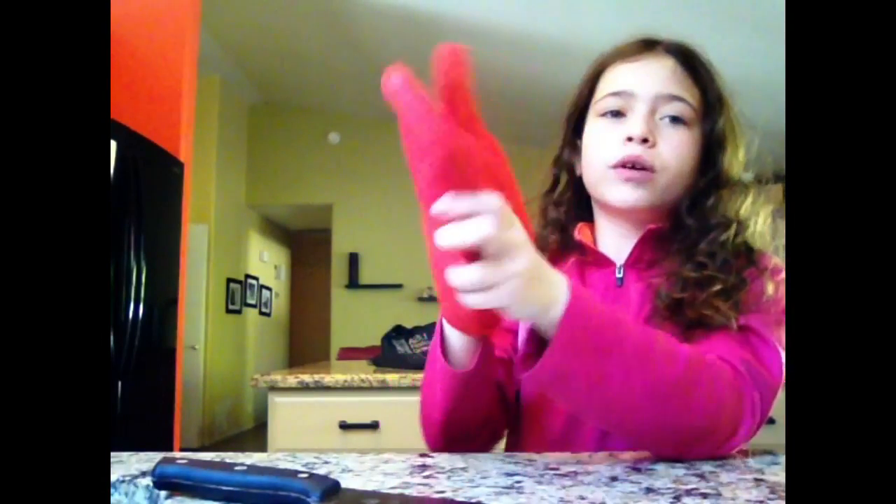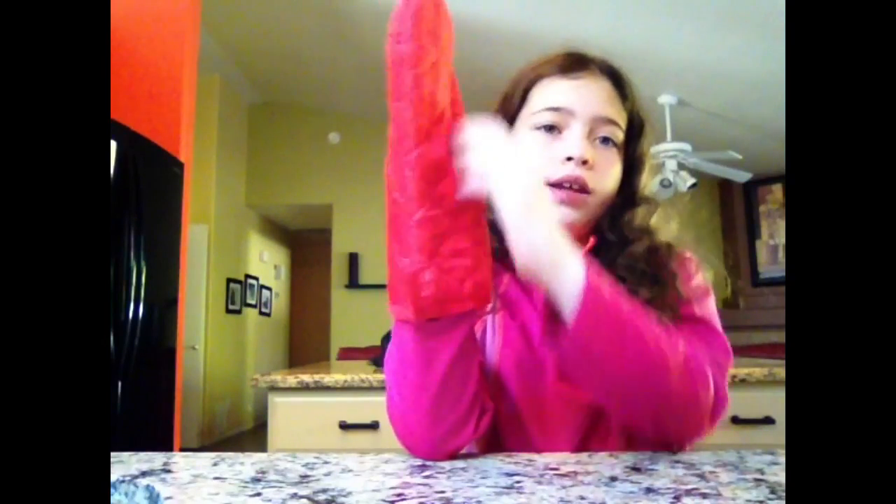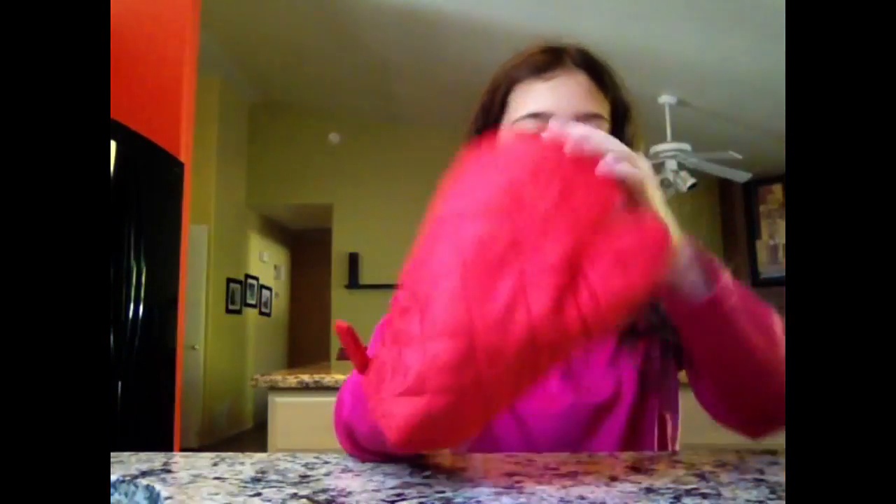So first, we are going to try out the oven mitt. I'm not allowed to cook anything at the moment, so I'm just going to show you how it works. You put your thumb in this hole, and you put four fingers in this hole. It's really big. And yeah, so let's go to the next item.